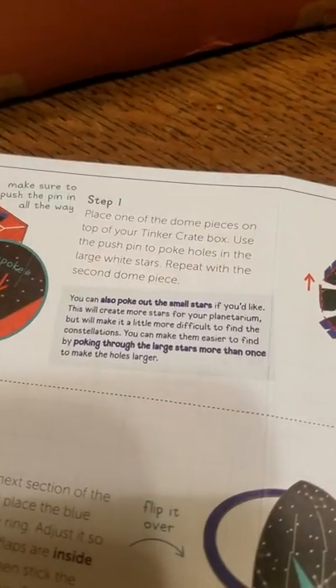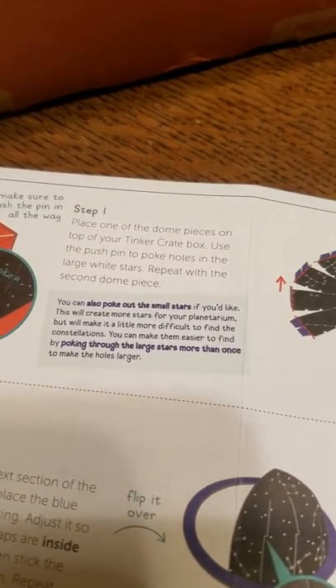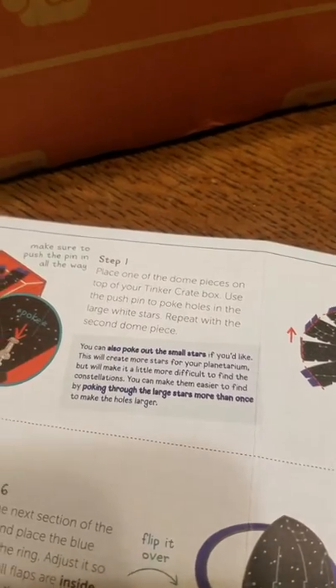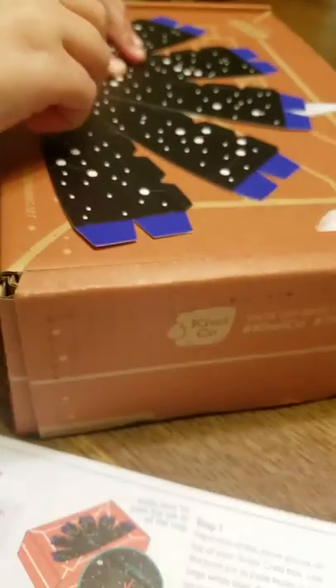I think we're supposed to push it like that, because that's what it shows. So I'm going to poke the holes just like so.